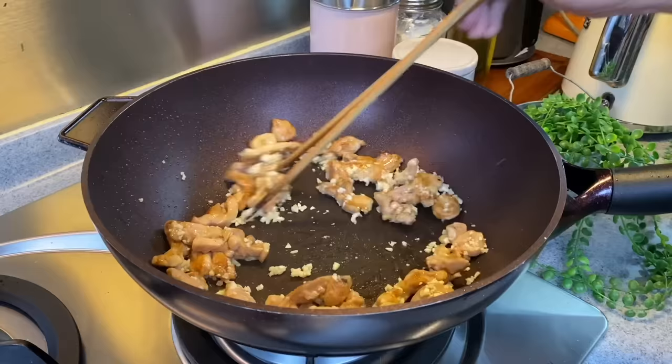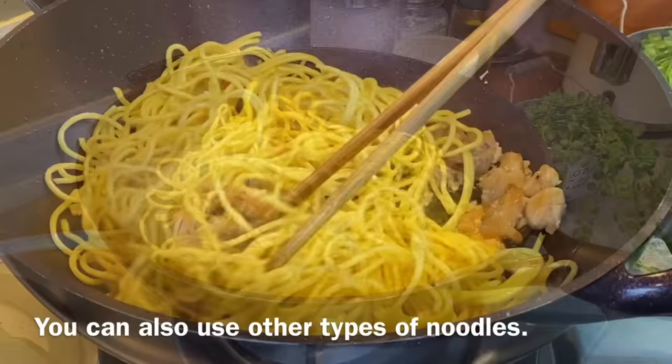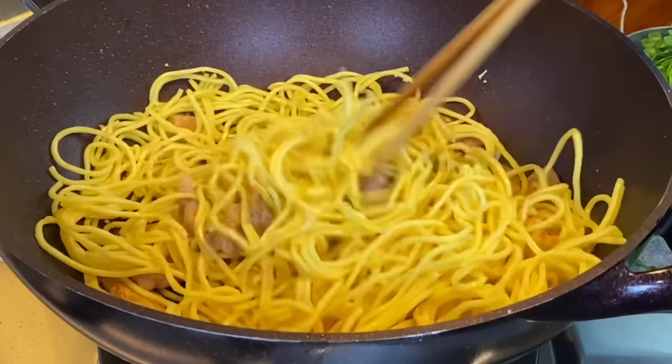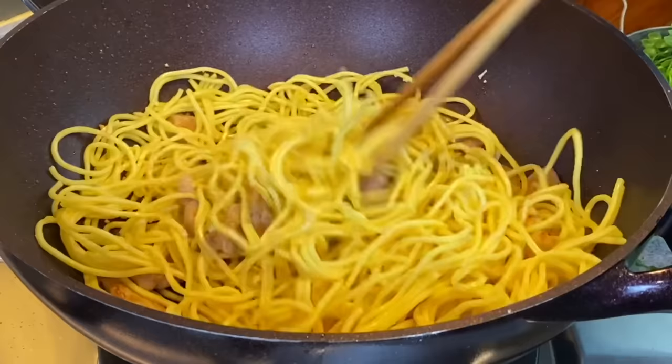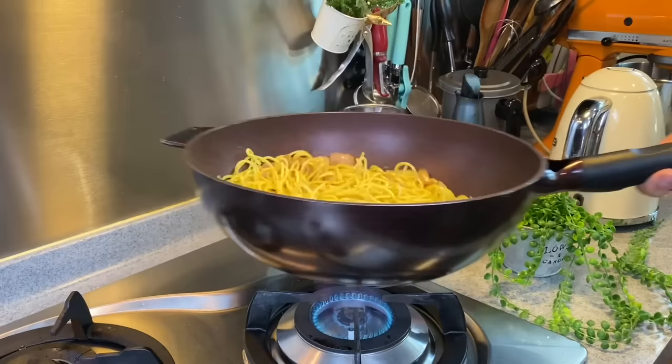Nice smell coming from the chicken as well as the garlic — really very aromatic. Now we'll add in our noodles once we can smell the fragrance from the garlic. 420 grams of Hokkien noodles or yellow noodles. Just put them in — these are cooked noodles. If you can't get these, you can use dried noodles, but make sure you blanch them first to soften them. Spread them out and fry for a minute or two, mixing them up really well. When frying noodles, try to use a pair of chopsticks so your noodles won't break as easily.